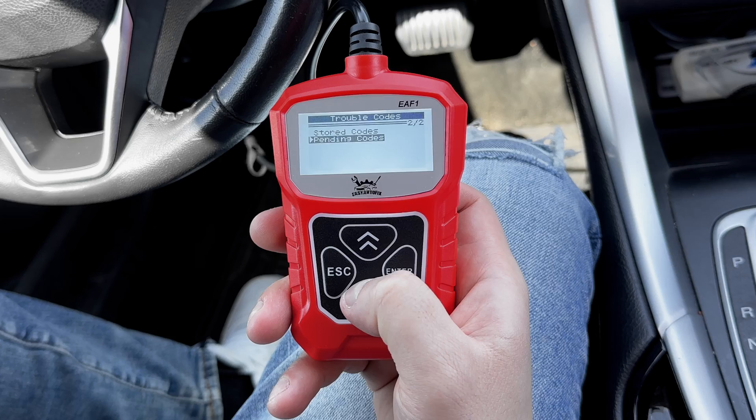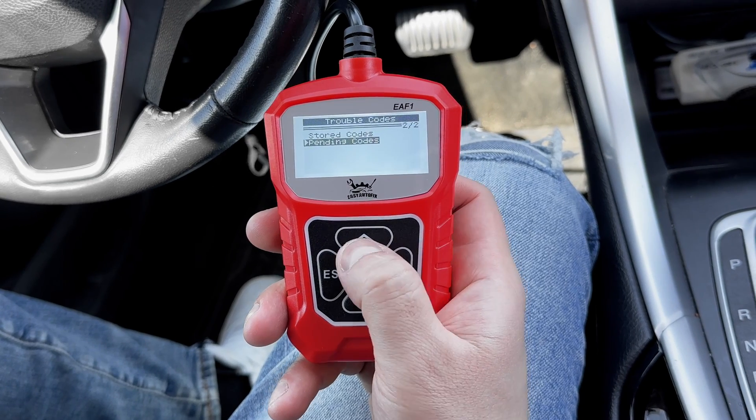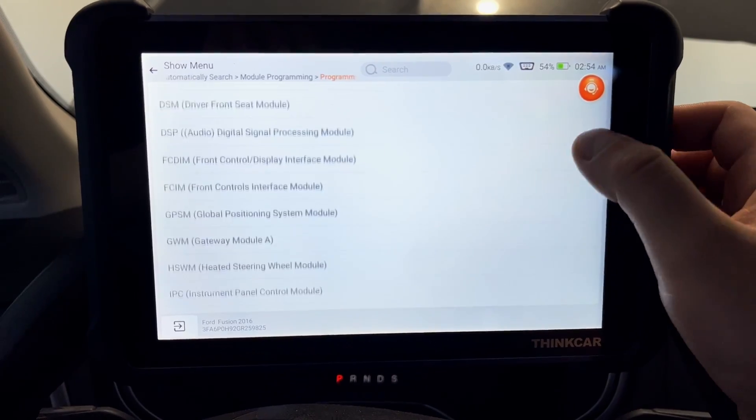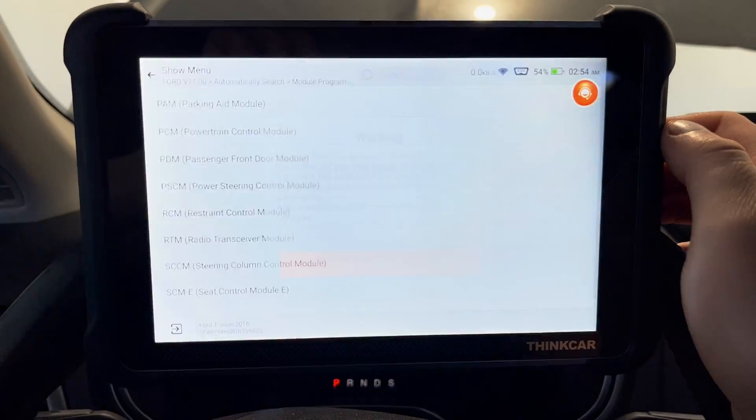Now depending on your budget and goals, you can get a basic scanner for around $25, like the one I'm holding here, or you can invest in a more advanced professional scanner like this one. Both are great scanners.